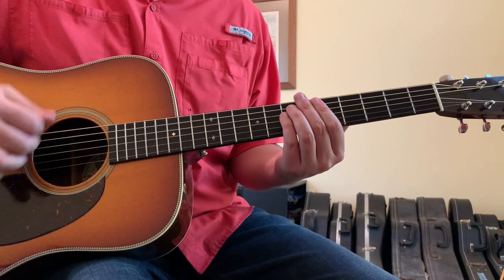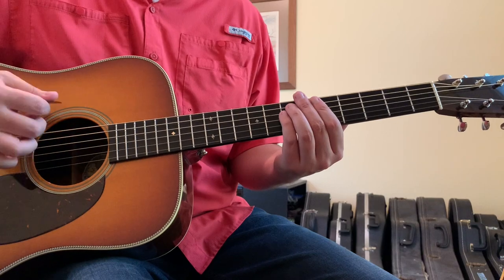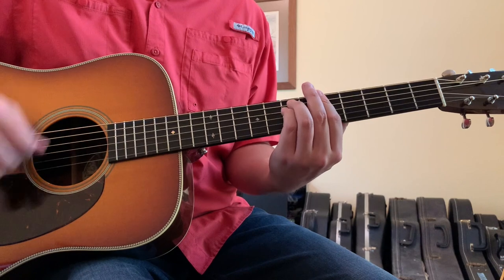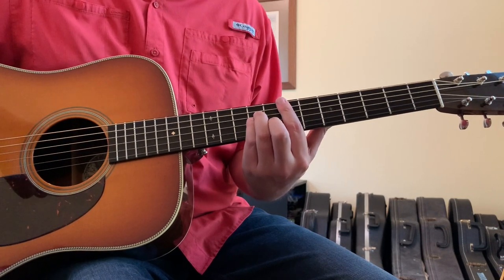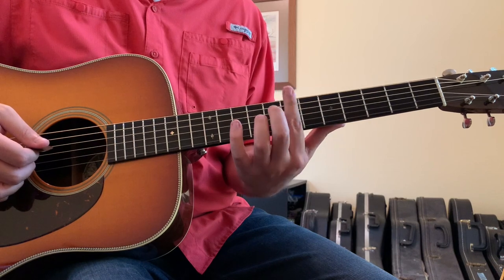That's what it is: down, up, up, down, up, down, up.